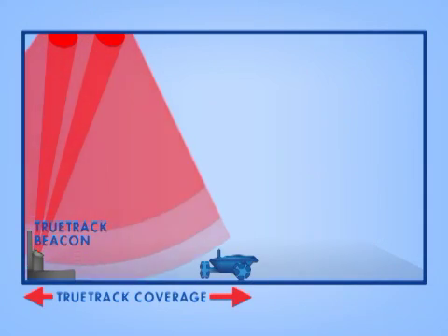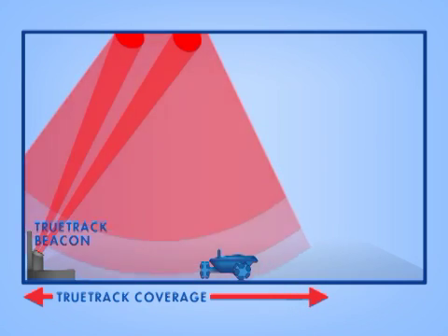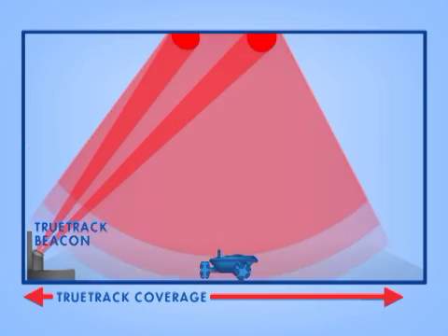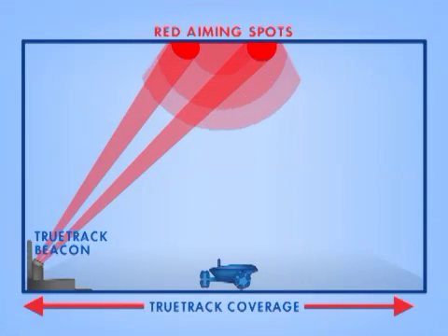Position these spots on an open part of the ceiling that is centered roughly above the area where you'd like Rovio to be able to drive on its own. Note that even though the red aiming spots will turn off after a few seconds when you let go of the ring, the beacon is still sending out the TrueTrack signal.